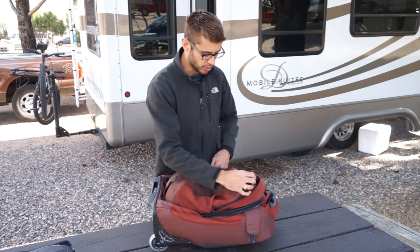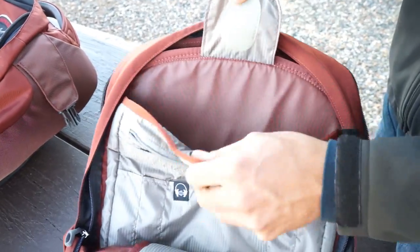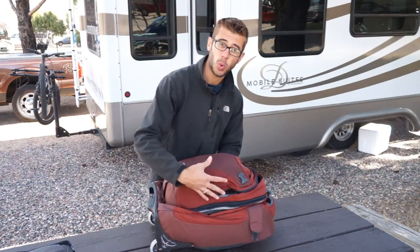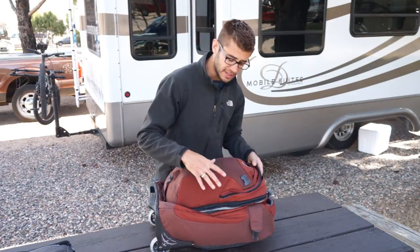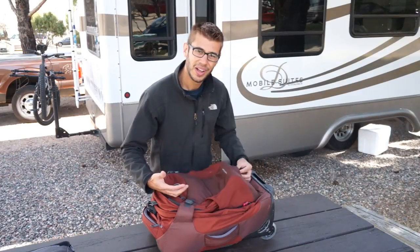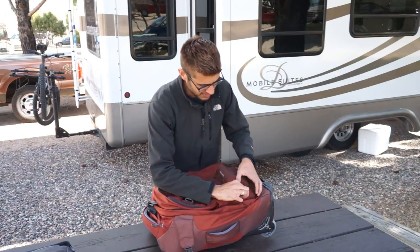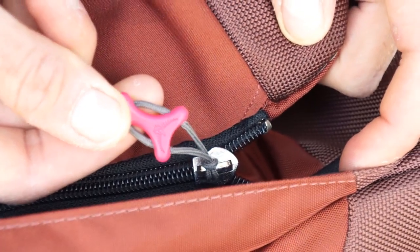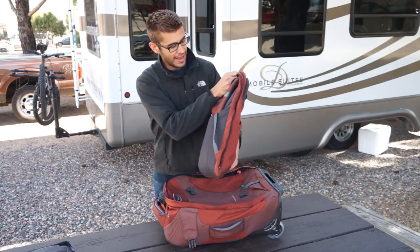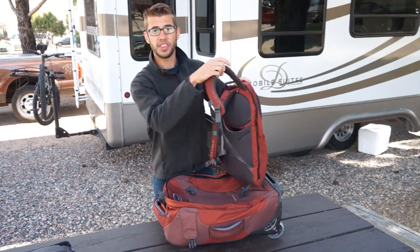On the front of the bag, you've got another large pocket with lots of organizational room. There's also a computer pocket that's slightly padded so you can throw your laptop in here. This front area is actually quite large — you could put a lot in here. What's really cool is that this whole front section comes off and can be used as a day pack. To remove it, you unsnap three snaps and grab the red zipper. It's red to let you know that unzipping it removes the whole front of the bag, turning it into a day pack you can throw on your back and take anywhere.